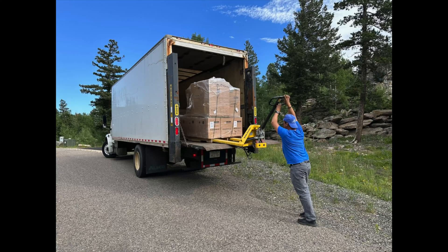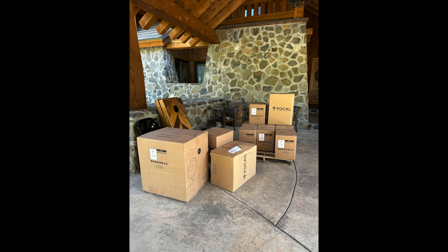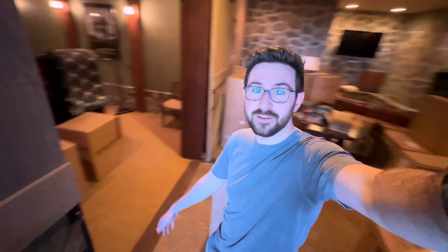Boom, here we are. I ordered stuff about six months ago — foolishly, my Amazon Prime brain thought within at most a month I'd have everything in and we'd be running. Here we are six months later. I wasn't here for the actual delivery and it turns out they didn't deliver everything, so I texted the delivery driver hoping he'd come back, but we still have a ton of boxes here.